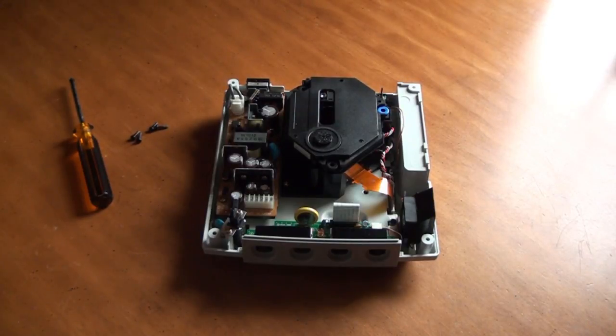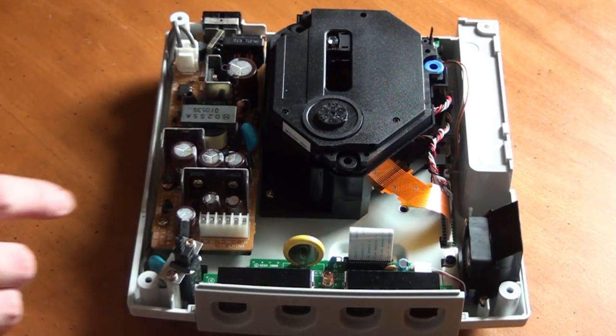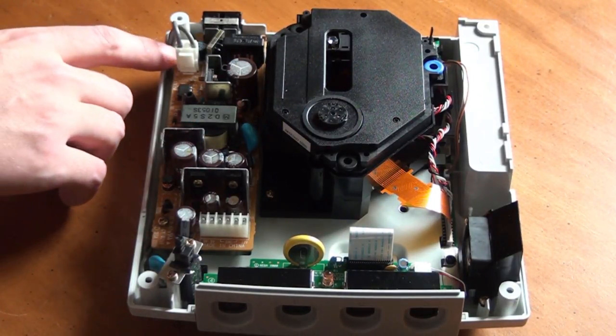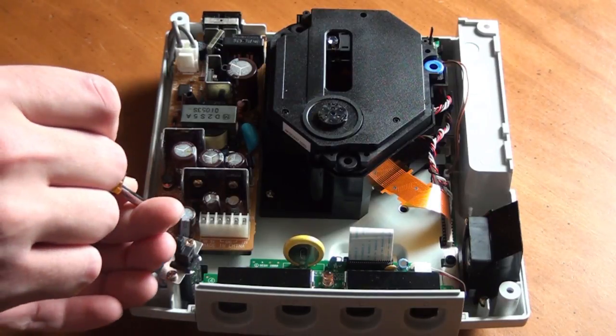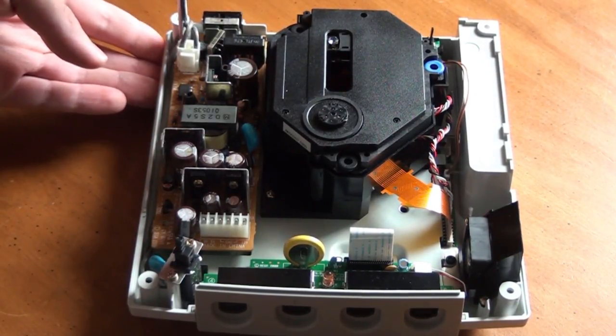Now we can see the internals of the Dreamcast, including the power supply, which is the board on the left of the GD-ROM drive. The next thing we need to do is remove the power supply. This is also very easy to do. It's only being held down by two Phillips screws on the left side. Remove these two screws.